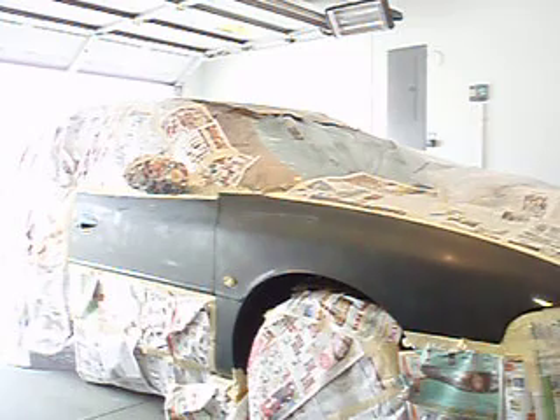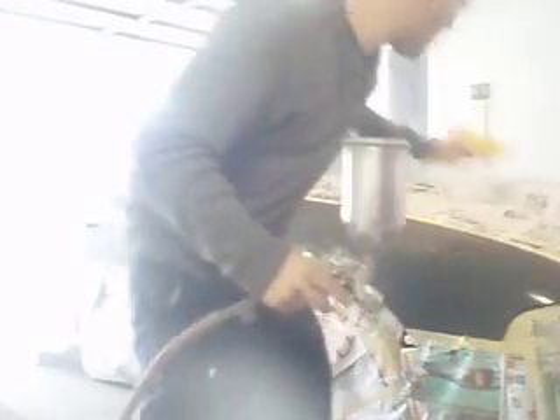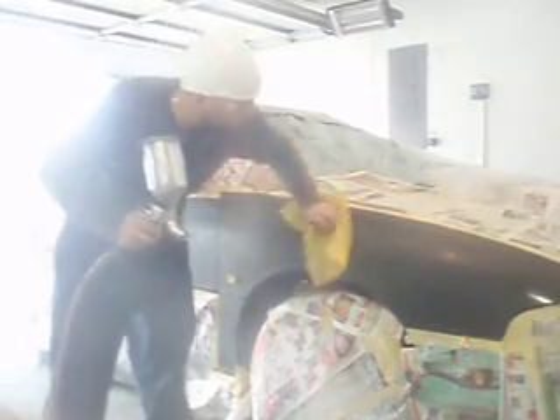Alright, I'm going to go ahead and spray it — here we go. Should have waited a little longer for it to dry, but I'm not going to do that. Let me set up my camera. I'm going to tack it one more time before we spray, just to knock off any dust. Here we go. This is the same paint I used four hours ago when I painted the other door.